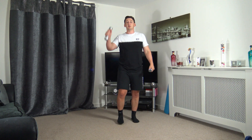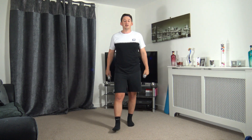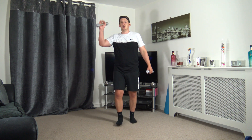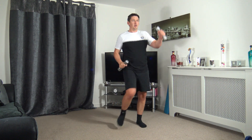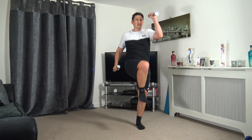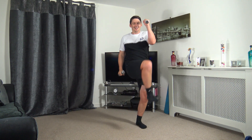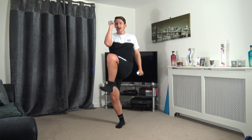Next we've got the knee to elbow — activating those core muscles, keeping them nice and strong, shoulders back. Five, four, three, two, one — off we go. Breathing out as we bring that knee to the elbow. Just gone halfway — fantastic.